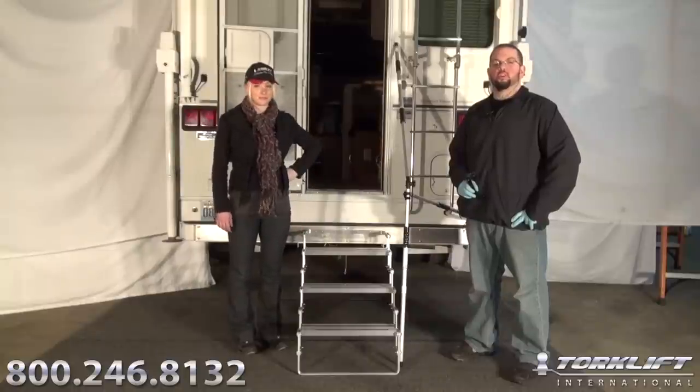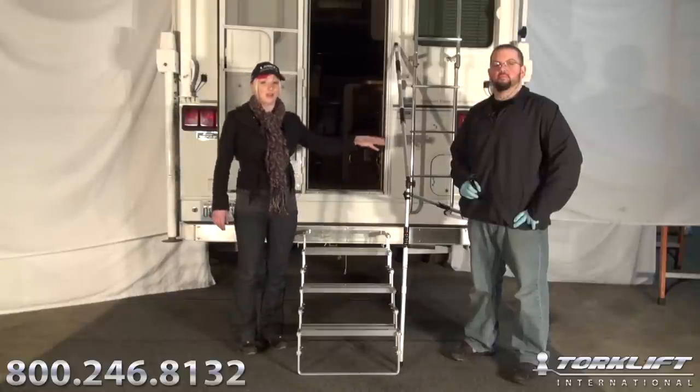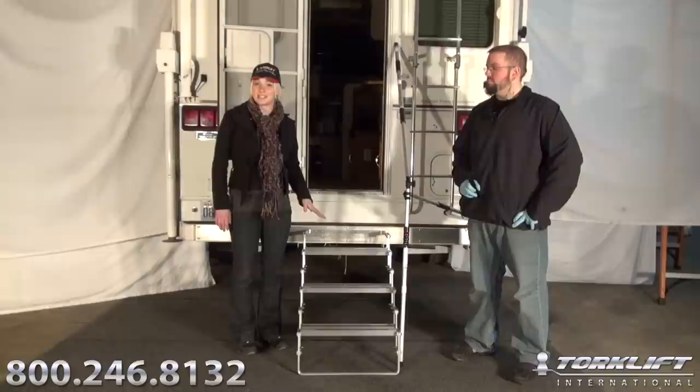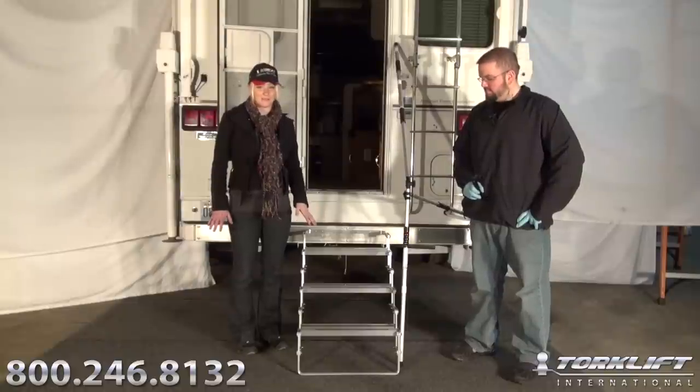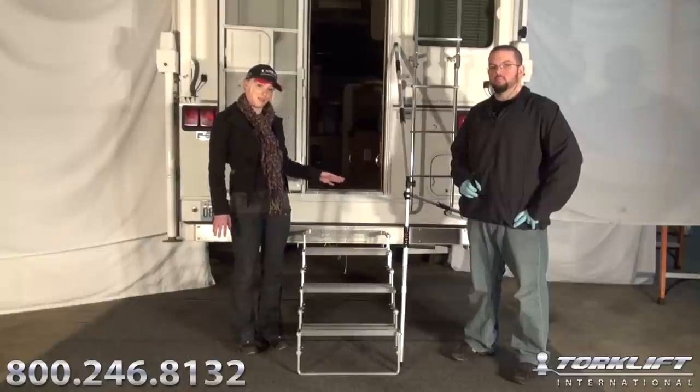Hey, it's Candice again, and Joel with Torklift International. Today we're going to show you how to install our Glow Guide Handrail. It works with any truck camper scissor step application, and it glows in the dark for up to 10 hours with just a few minutes of light. It's a great safety addition for children and adults who have a rough time getting in and out of the truck camper.